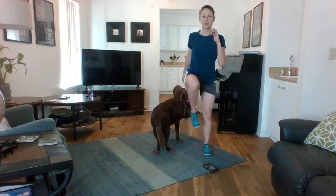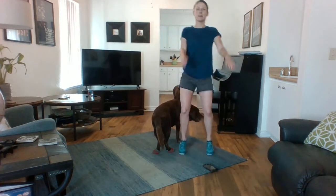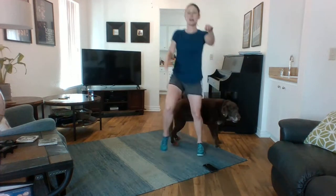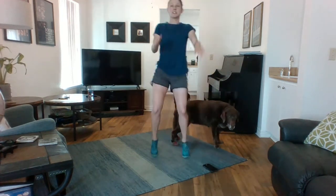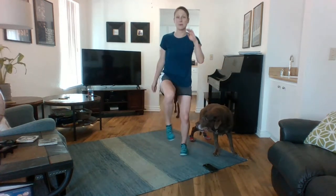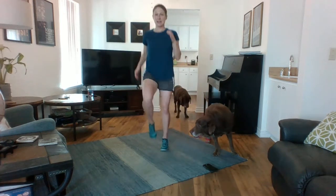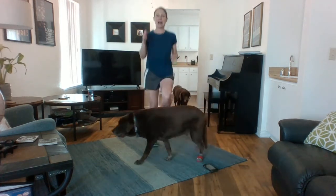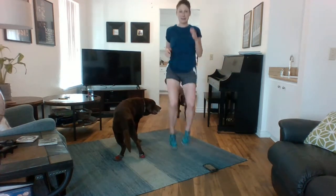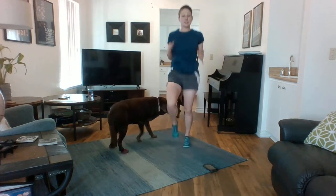You can challenge yourself to go a little faster if this is your level. You can also go at a medium here, just do a slower jump. This is good if you're not warmed up — maybe start a little bit slower, and then as your body gets warmed up, you can challenge yourself to go faster. We have about 10 more seconds here, and then we're going to move into side leg kicks.